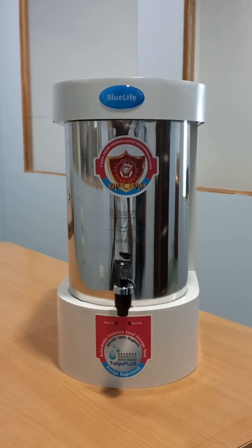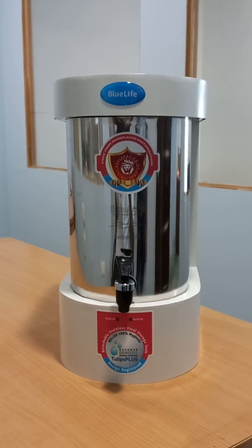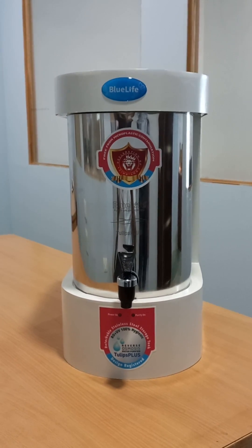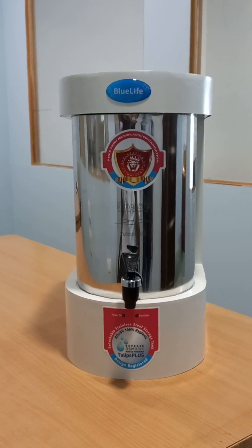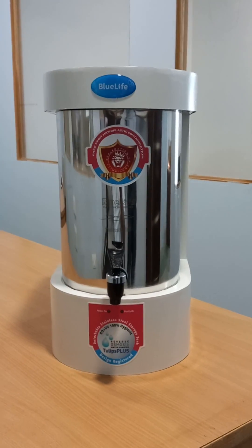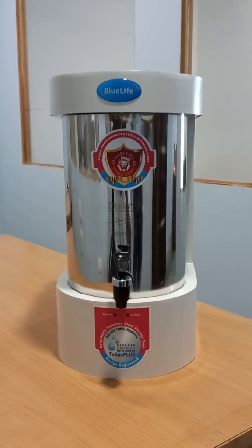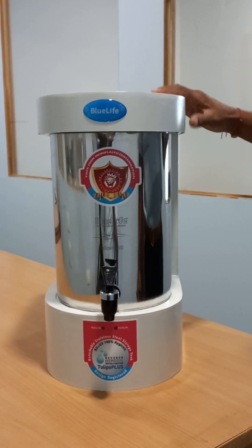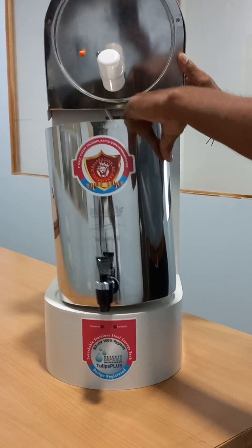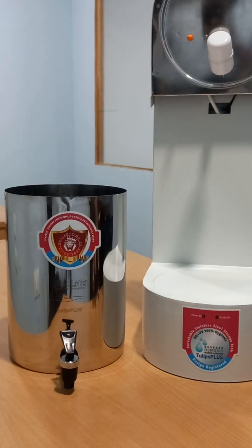Unique water purifier with advanced reverse osmosis technology and detachable stainless steel storage tank which delivers safe and hygienic drinking water. Comes with 304 grade stainless steel storage tank; the detachable storage tank allows you to remove, clean and refill with purified water.